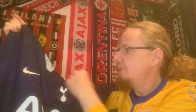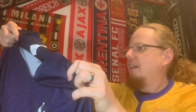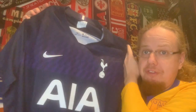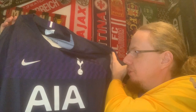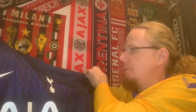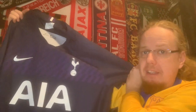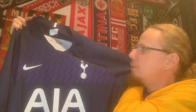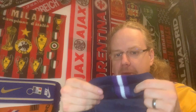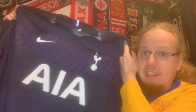We have the Spurs crest here and the sponsor in white. I really wanted a navy Spurs jersey, and this one is quite far up on my wish list. I really like the pattern here — the purple adds something special. Just navy would have worked well, but the purple really adds something. It also has a little bit of purple on the blank, and I have to say this is definitely one of the nicer Spurs jerseys released in the last few years.